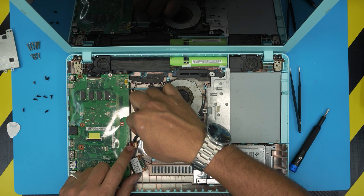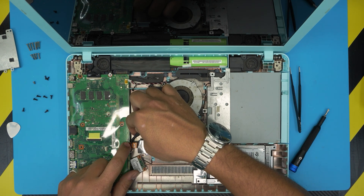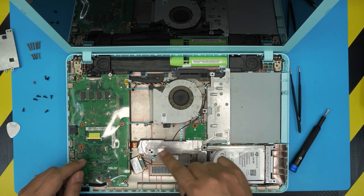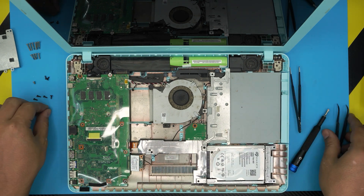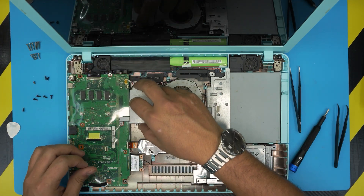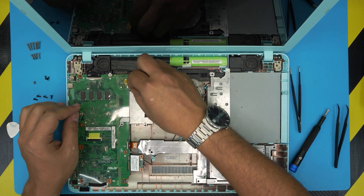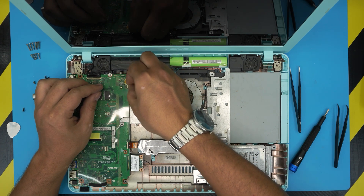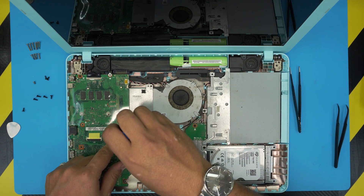Now we'll reassemble. Slide the motherboard cover back down — connector 41 connects the board to the optic drive and hard drive side. Plug in the Wi-Fi board, then put the cover back on. Plug in the fan cable and the speaker cable by sliding it inward from one side. Then put all the motherboard screws back in.